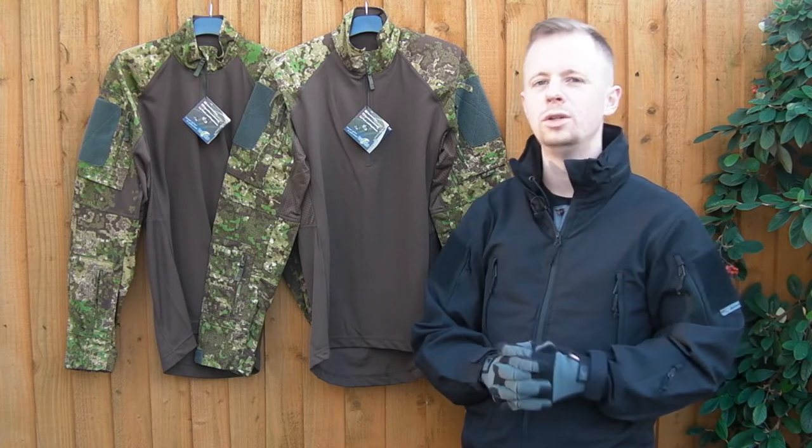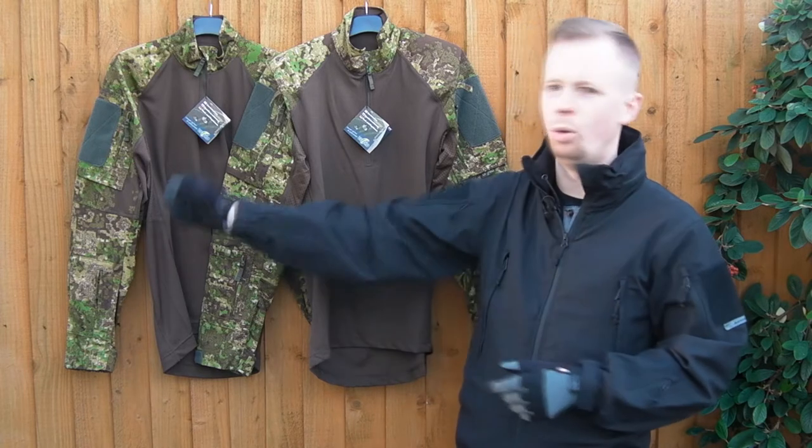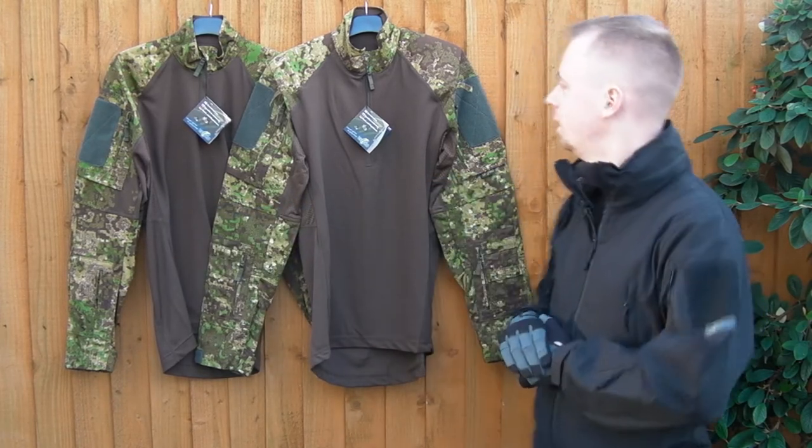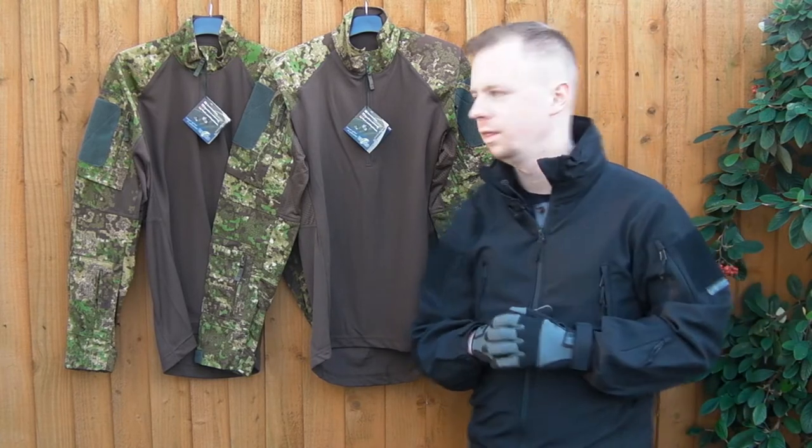I may have eaten one or two too many pies, and the small here doesn't fit me anymore, so I picked up a medium. The less said about that, the better.